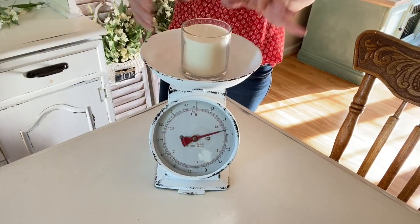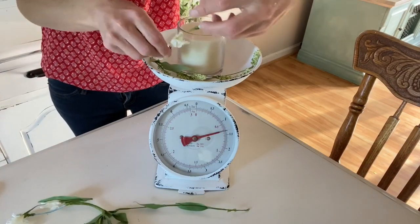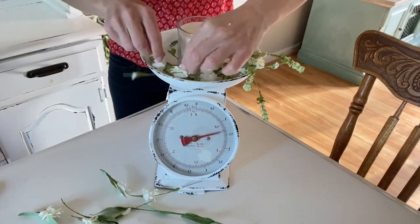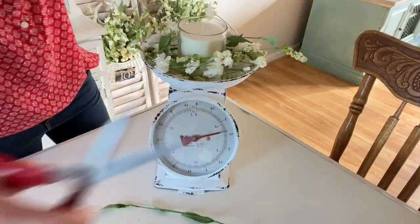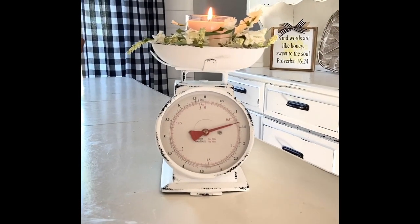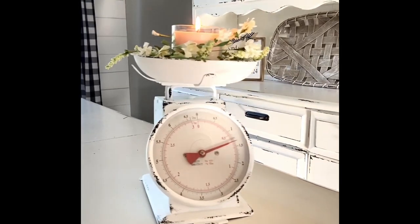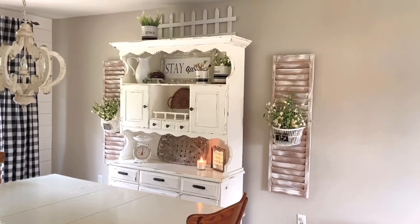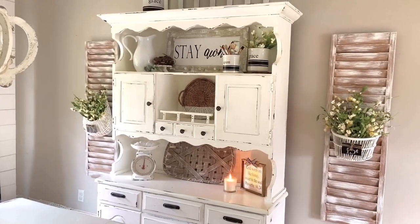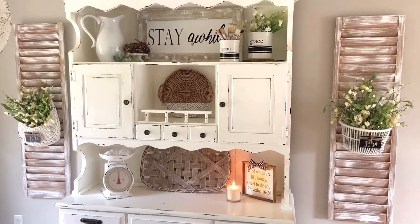Now that it's finished I just wanted to add a little candle and some greenery around the edges to finish it off. And that is it! I just adore this little scale and I'm excited that there are so many different ways to use and decorate with it. I'm so happy that you stopped by today — I hope you enjoyed these projects, and if you did please like and subscribe, and I'll see you again next time.